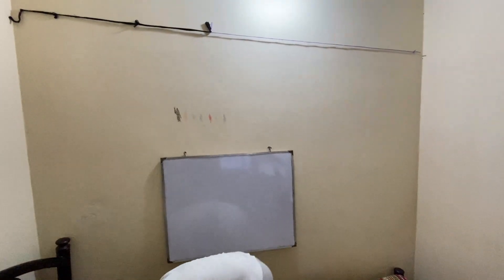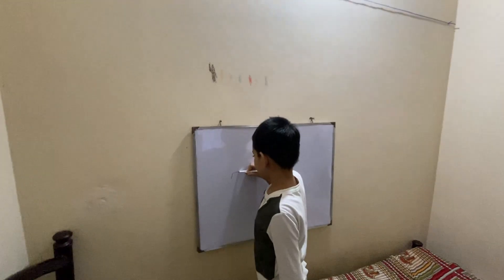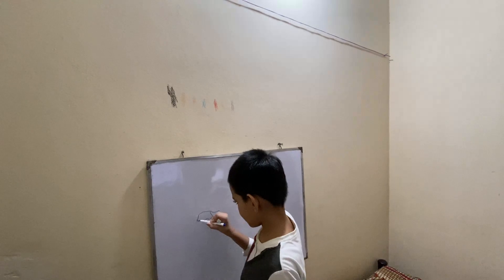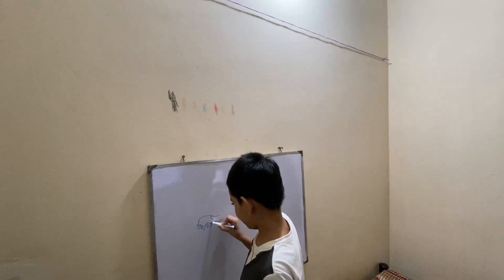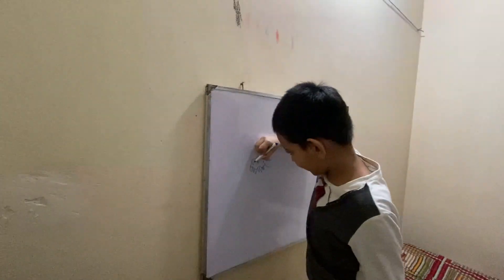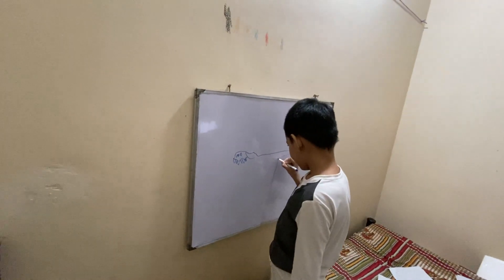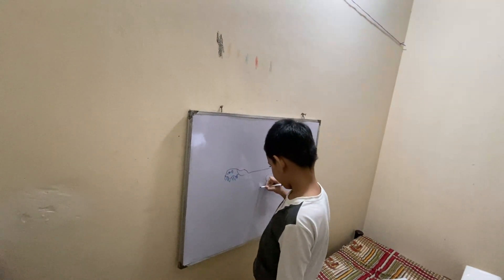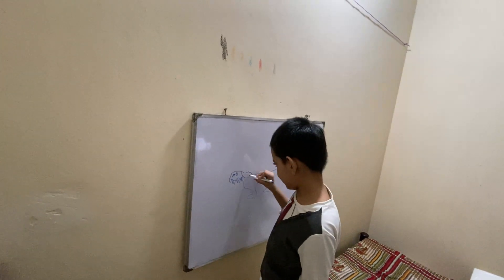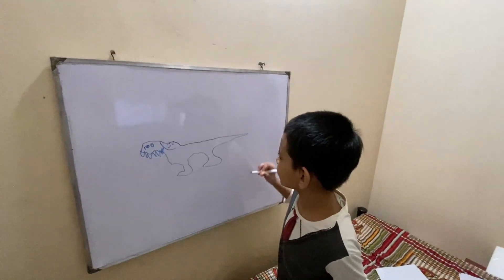First I'm gonna draw that creature. So, like that. This is our basic Giganotosaurus.